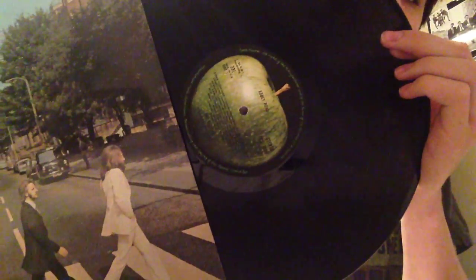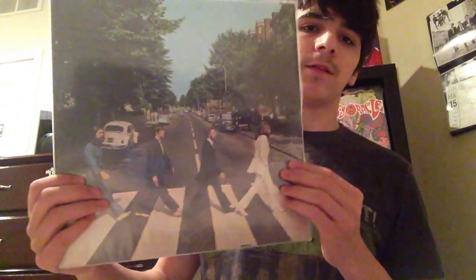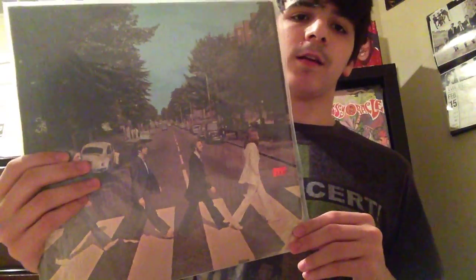This is a UK pressing. Here I have the stereo remaster from the stereo box set. And then I have an early U.S. pressing with the shrink.